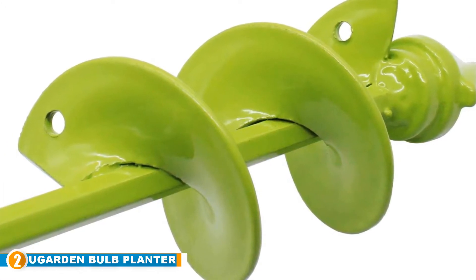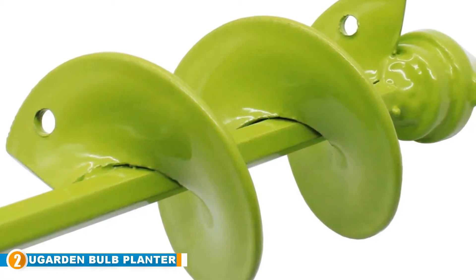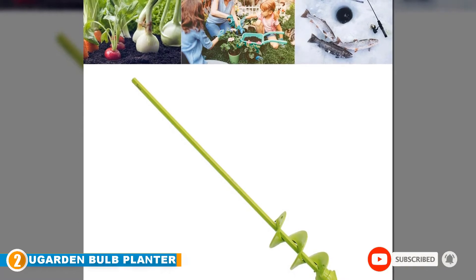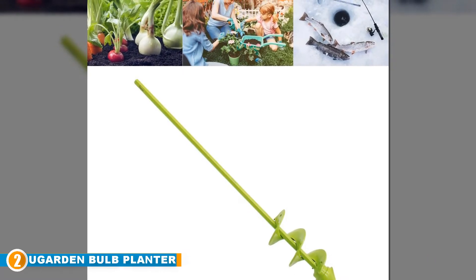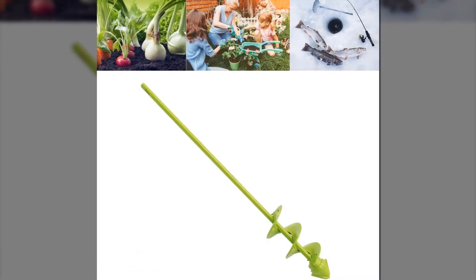Even more, with every purchase you get a free set of Garden Genie gloves to support the green costs. There are no more excuses to leave those garden beds bare — plant more than 100 bulbs in a matter of minutes with an auger that has the right design, efficiency, and construction to get the job done.